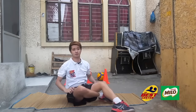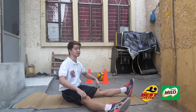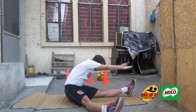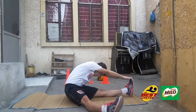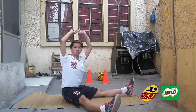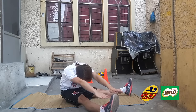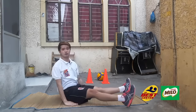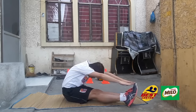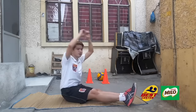Next is toe reach. Legs apart — first reach for your right toe with hands raised, then down to touch. Do it for 10 seconds, then do the left side. Then bring legs together and reach for your toes. Touch your toes.